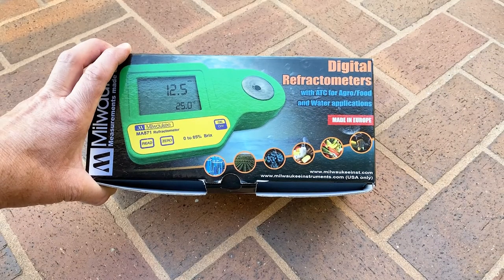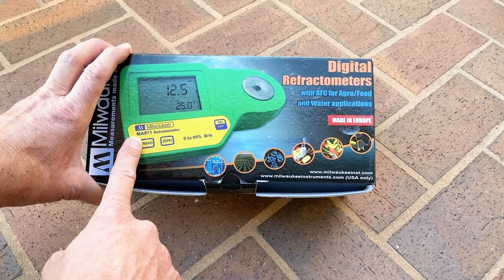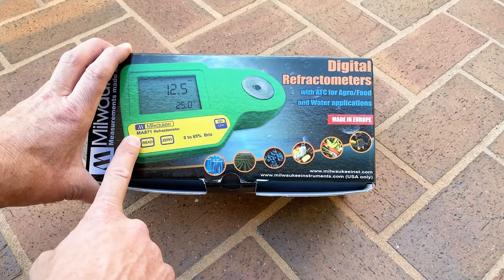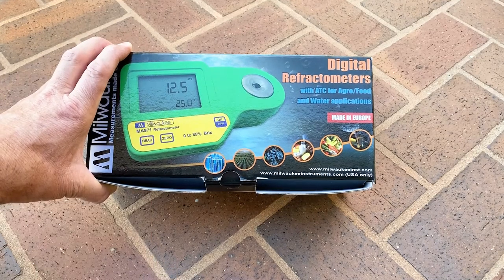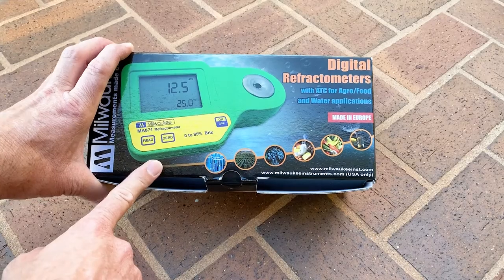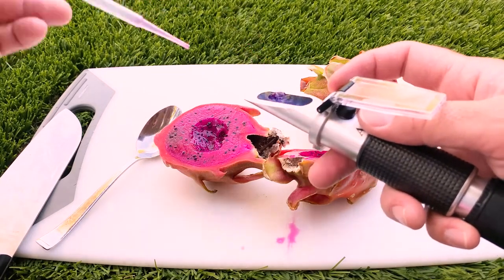Hey everybody, this is Paul and I'm excited to share my first attempt at using something I got for my birthday — this digital refractometer. This model is MA871, and it's made to measure the sucrose content in fruits and vegetables, grapes, and things like that. From what I read, this is going to be great to test dragon fruit Brix. I was using an analog gauge before and now I have this.